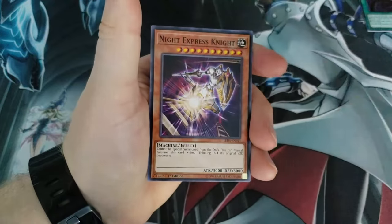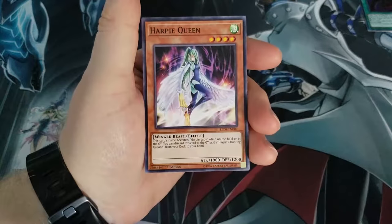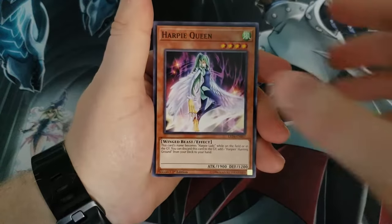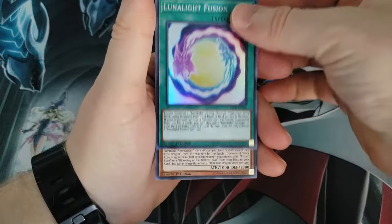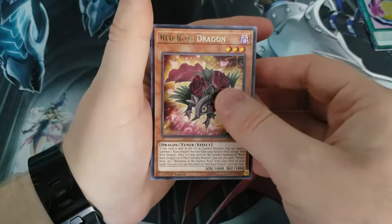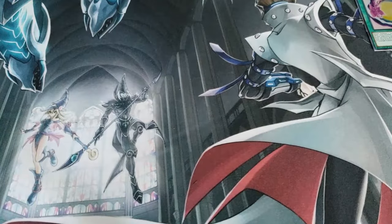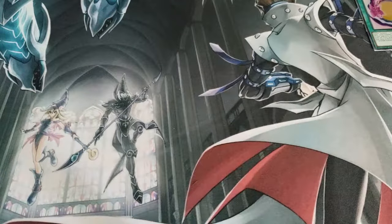Ritual Sanctuary, Night Express Knight, Harpy Queen — her Lost Art promo cards go for quite a bit now too. Lunalite Fusion — our second holo! Excellent. Good pulls. And a Red Rose Dragon — this rare is actually worth a decent amount too. So good pulls from those Sisters of the Rose packs. We did alright there.